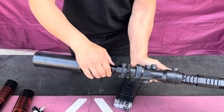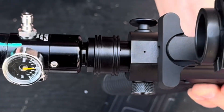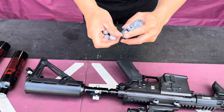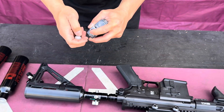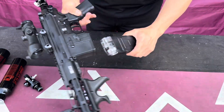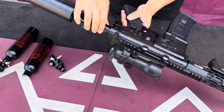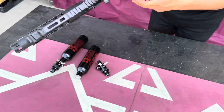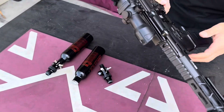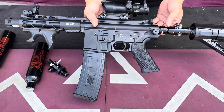To engage the air, slide forward just like that. To disengage, slide back just like that. Load some rounds and do a couple of shots so you can see how it works. Back it back and slide the air forward to engage it — do some shots. It's empty now, so disengage the air.